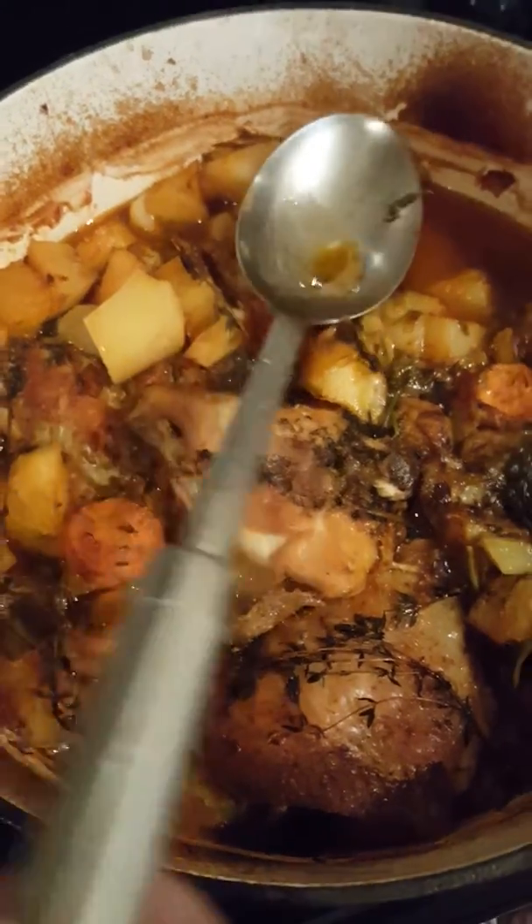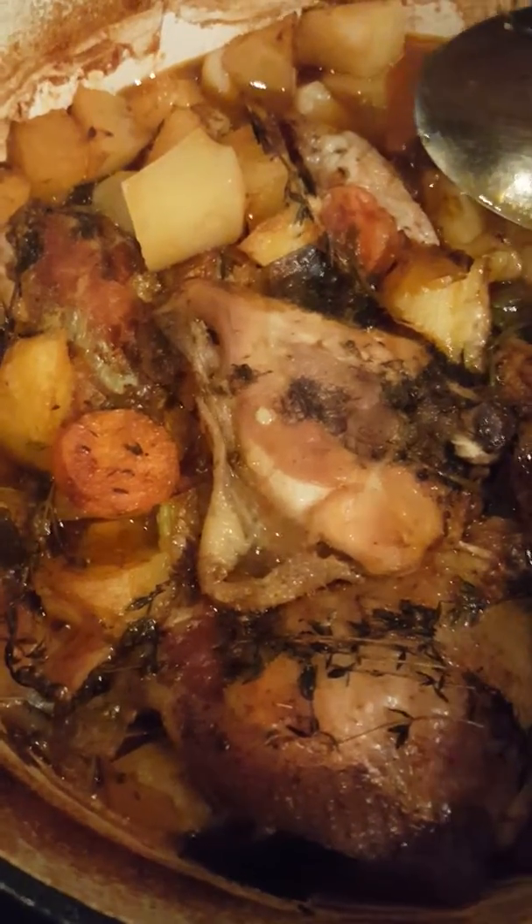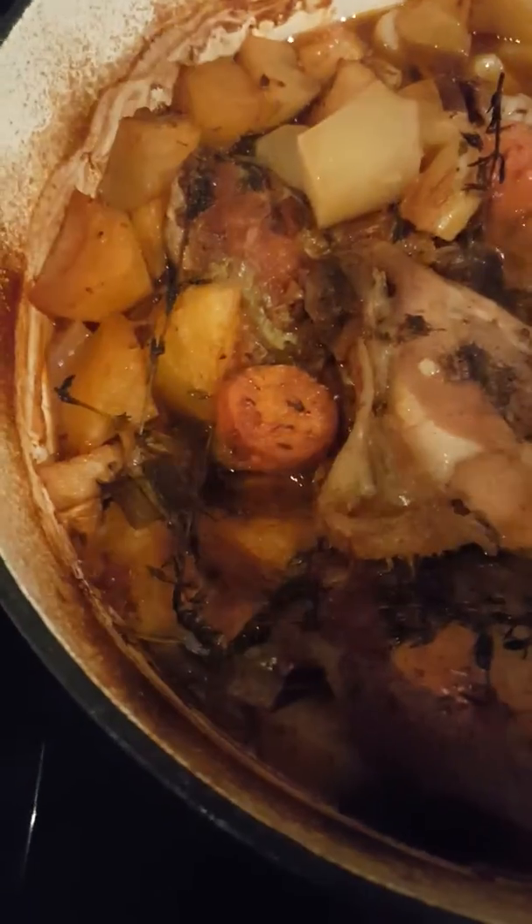This is the chicken casserole two hours later — cooked, relaxed, rested for half an hour, now ready to serve for supper. As you can see, lovely chicken, beautifully cooked, no fat. There's lovely chicken stock with white wine and potatoes which have cooked down. I could let them cook more, it wouldn't make any difference.